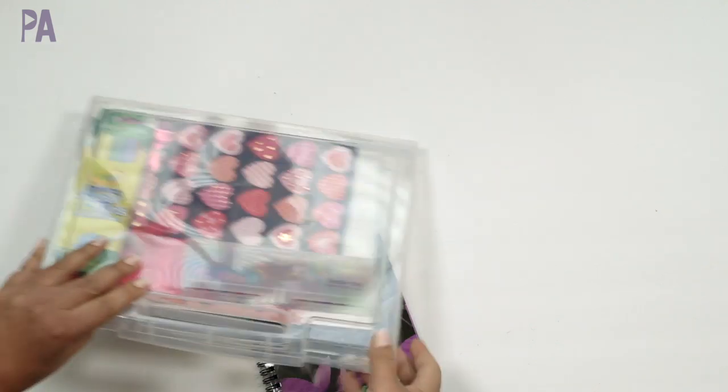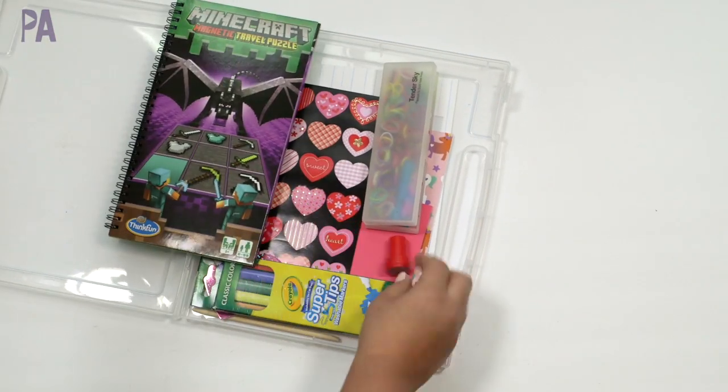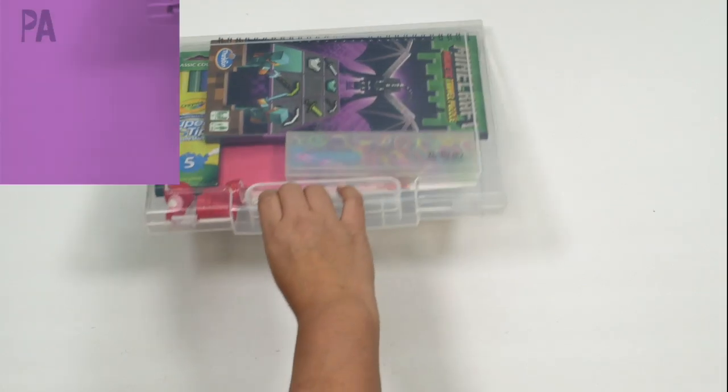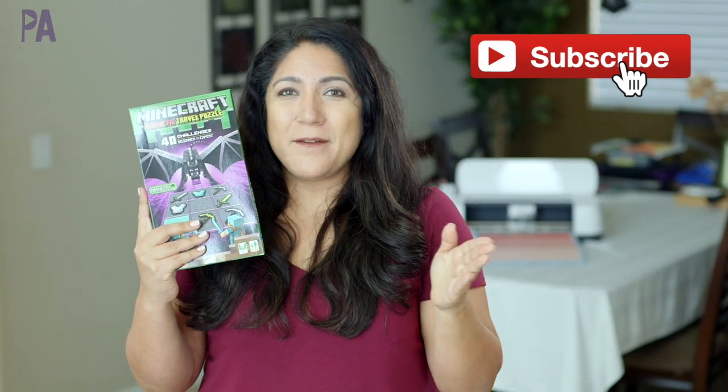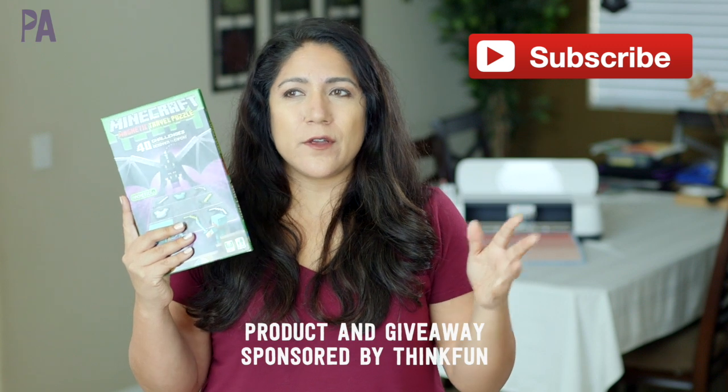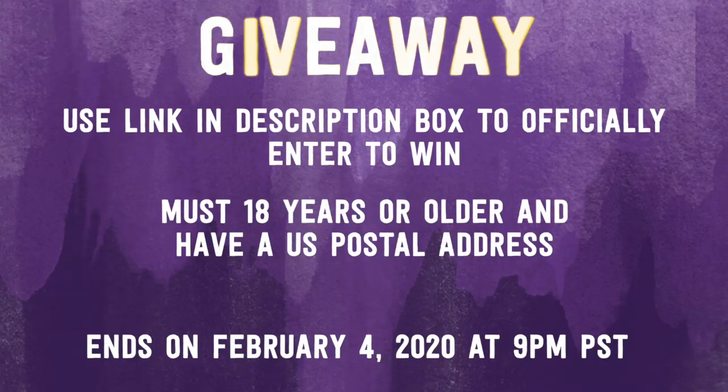Let's see if it fits in our little restaurant kit — looks like I have to shift some things around, but we're set. So if you're interested in one of these, leave me a comment down below and tell me what you use your restaurant travel kit for. Do you use it for church, for the car? Tell me how you use your activity kits. Then head over to the giveaway link to officially enter — you must be 18 years of age or older and have a U.S. postal address. I've hidden some secret bonus entry codes in social media if you're looking for more entries. Make sure to click subscribe to see more videos like this and give me a thumbs up to show your love.